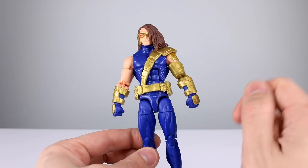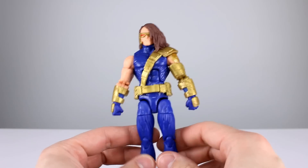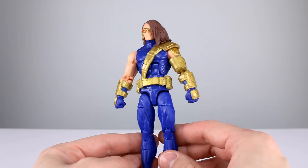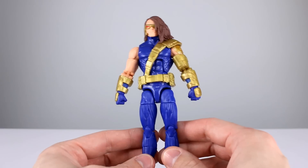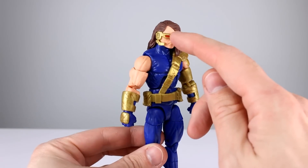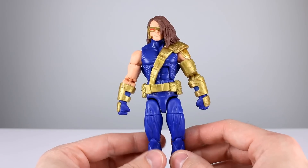First, let's do a quick question of the day — we're gonna do two of them. First question: are you a fan of the AoA Cyclops design with the long hair, the one eye, the armor and whatnot? And the second question: would you consider his forehead a five-head with a hairline that far back?